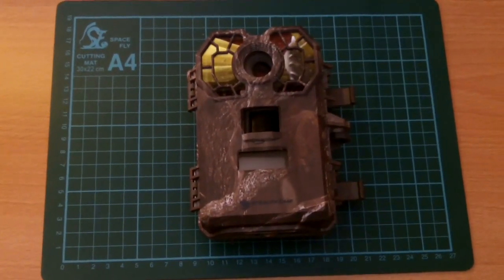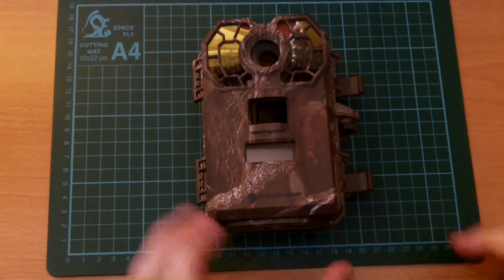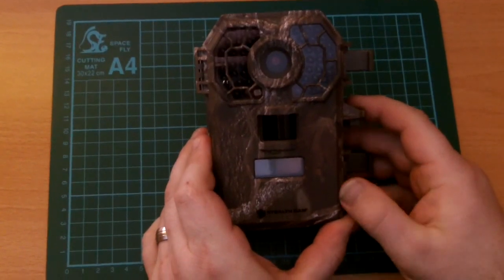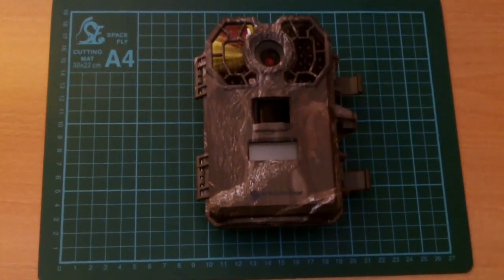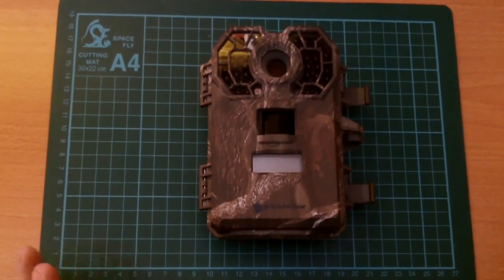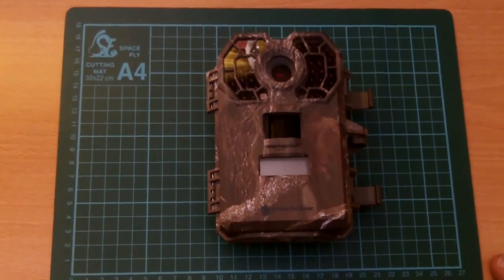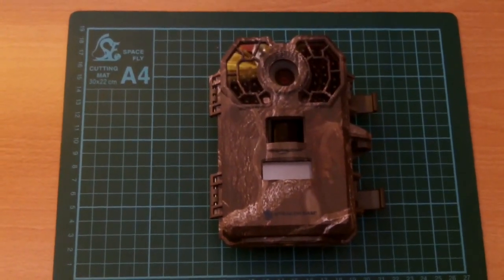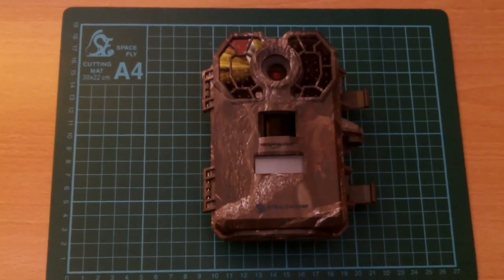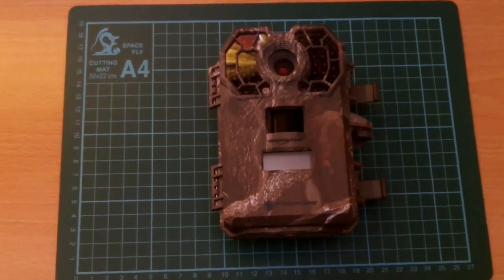Quick intro. This is the G42NG Stealth Cam from Bushware. It's the top of the range cam that they do. I've been saving up for one of these for a while — I really wanted to invest in a good model of wildlife cam, trail cam, stealth cam, whatever you want to call it. Something I could leave outside and keep an eye on the local wildlife at night. The guys at Bushware have been good to me, so they're the ones I bought it from.